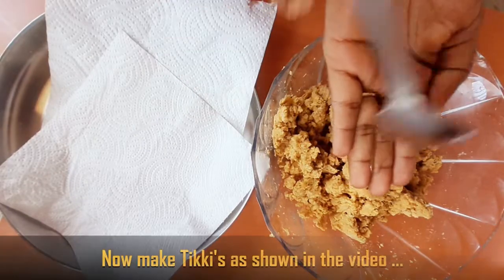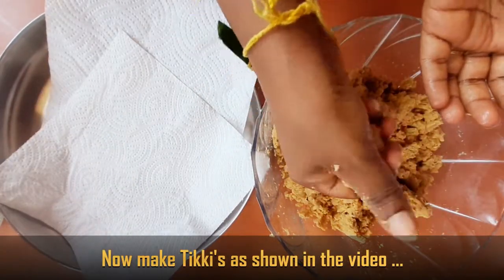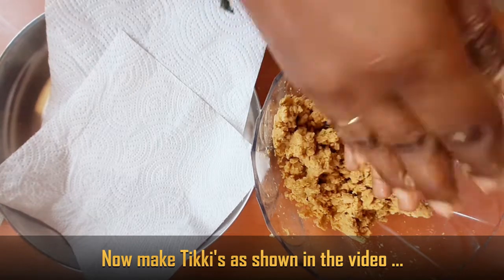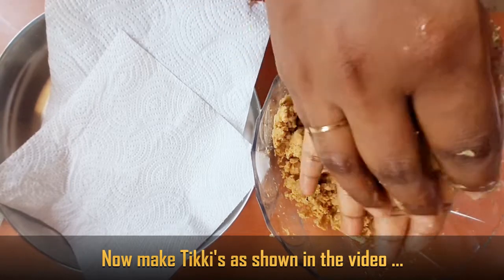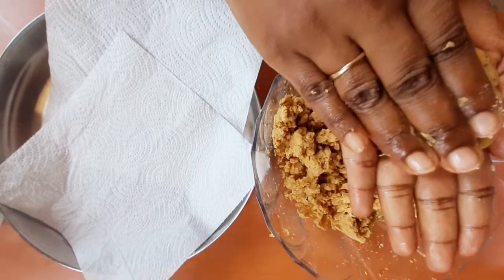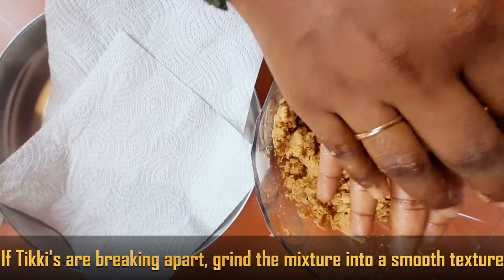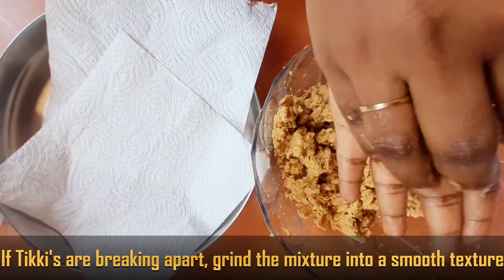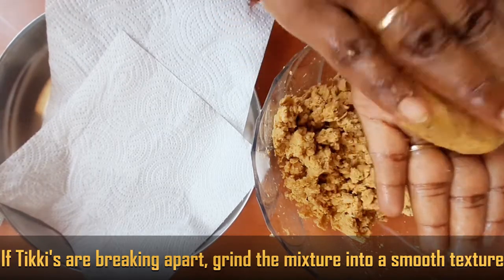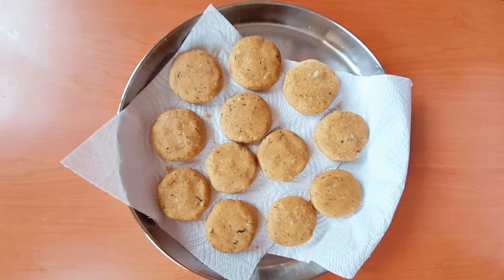Now put the boiled chickpeas into a jar and grind them — not too fine, grind them coarsely. Then take the two sweet potatoes and mash them well using a spoon or by hand. Now in a bowl, combine the ground chickpeas and mashed sweet potatoes. If the mixture is too loose, grind once more and prepare again — it will come out even better. I have prepared all these tikkis and kept them ready.